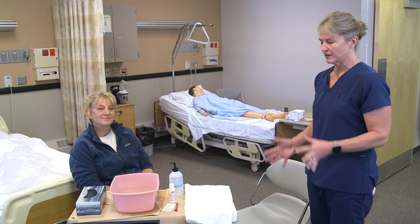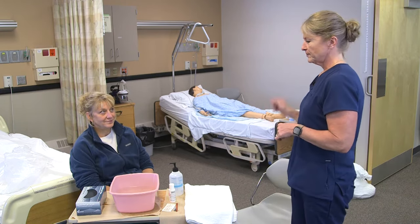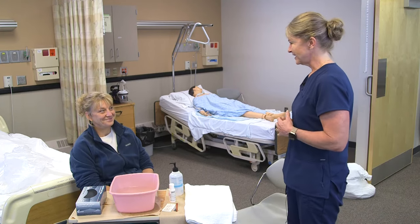I gather my supplies for nail care, wash my hands and get a towel. I would go into the resident room, knock on the door. 'Hi Annie, I'm Myra, I'm your CNA today.' 'Hello.'